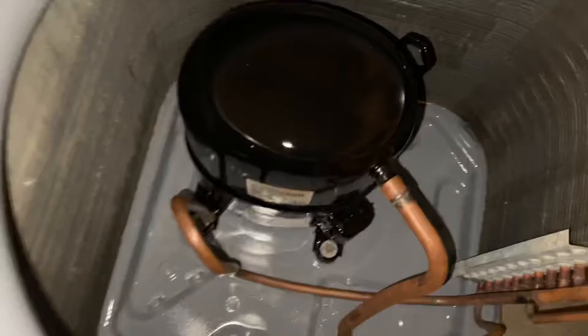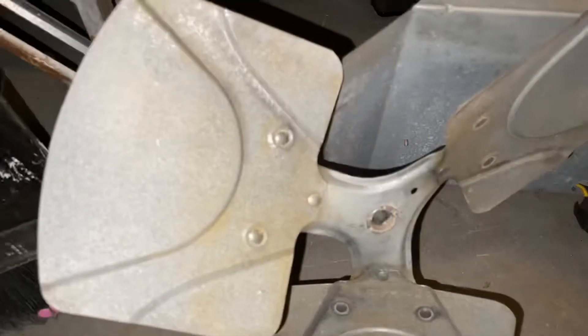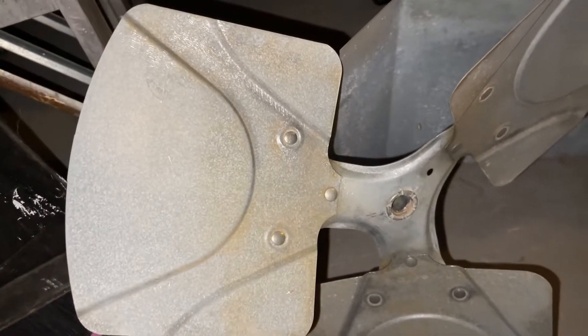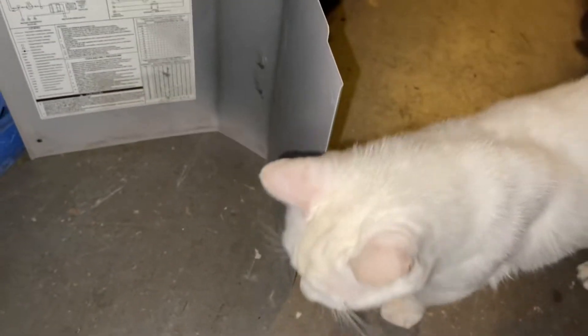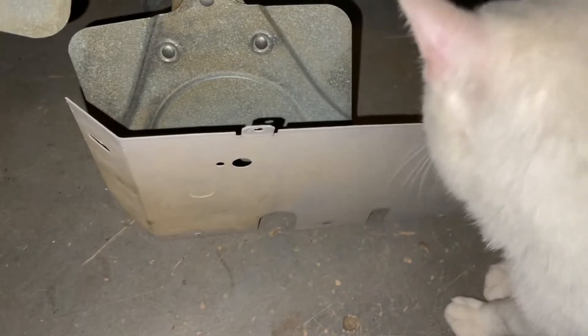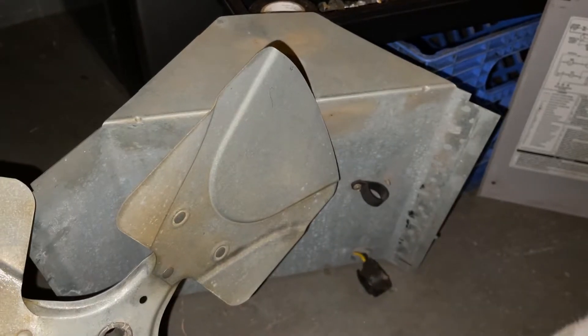It's coming out good. Cleaned up the motor too. There are a couple other parts like the fan blades, which I sanded the rust off of — they're going to be getting polished. And there's the panel; this one is going to have to get repainted. And there's the main box itself with all the electrical in it.